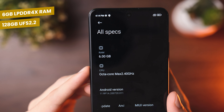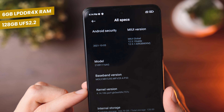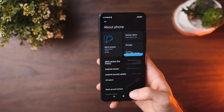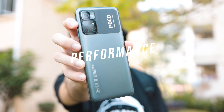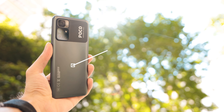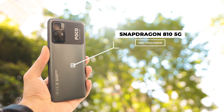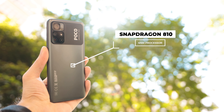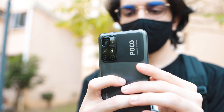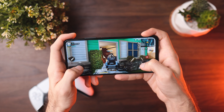Speaking of snappy, you get LPDDR4X 6GB of RAM, up to 8GB, and UFS 2.2 storage. Storage is also expandable up to 1TB. The processor on here is the Snapdragon 810 5G 6nm processor, which is super efficient in its performance, giving you the best possible experience for the given price range. This is a very power-efficient processor and gaming performance is actually a lot of fun.